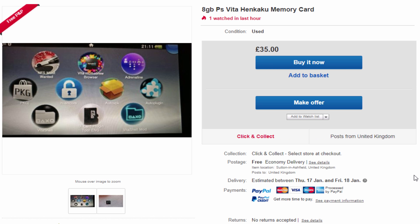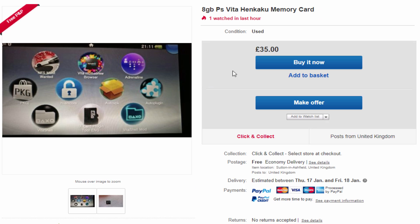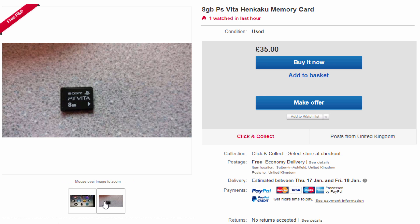Hi guys, Take James here. So I've been seeing quite a few of these PS Vita memory cards on eBay recently. Basically people are just getting 8GB memory cards or maybe 16GB and just installing the HNCOR update on them, then they're just selling them for obviously a lot more than the memory card is actually worth. PS Vita memory cards are actually quite expensive.